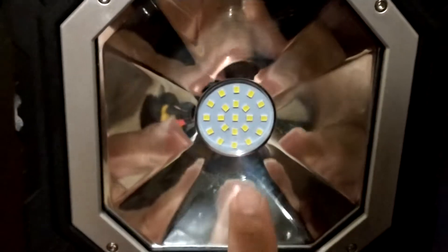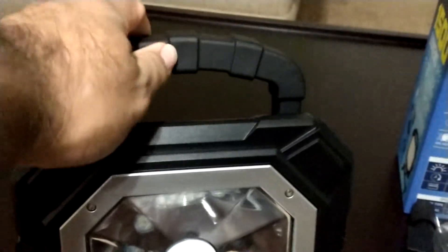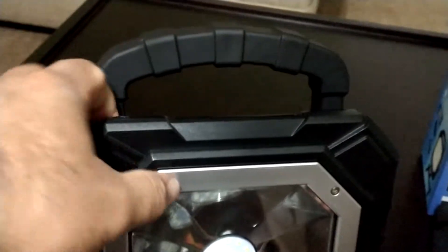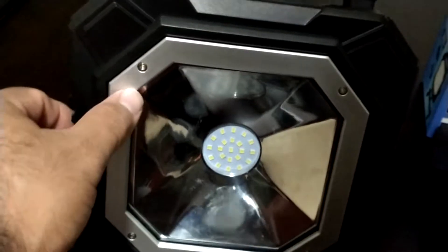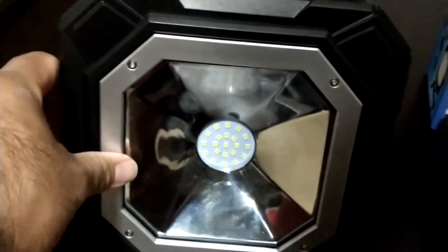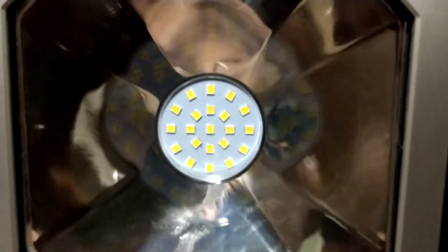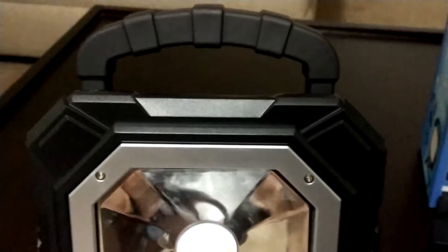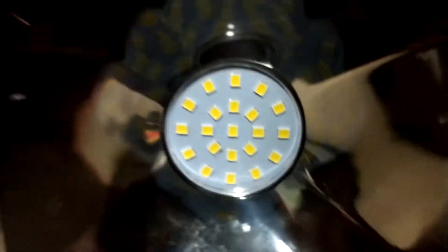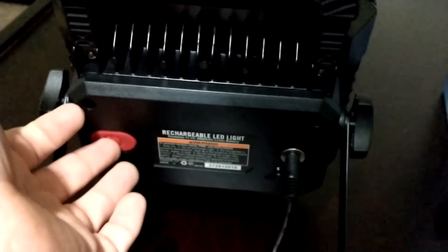It has a handle — plastic, all plastic. It's not aluminum, just painted plastic. It has a clear reflector. In the middle you've got LEDs — let me count them out. They look yellowish but trust me, they're white.